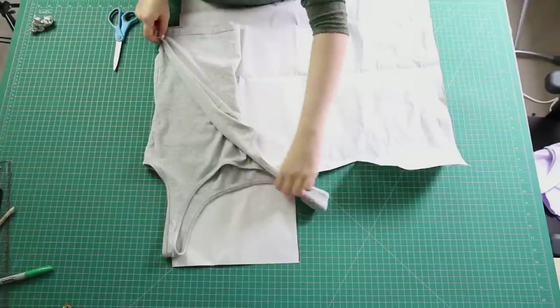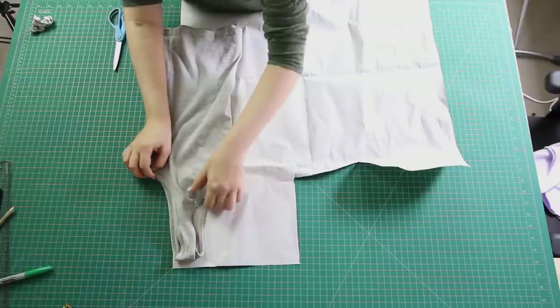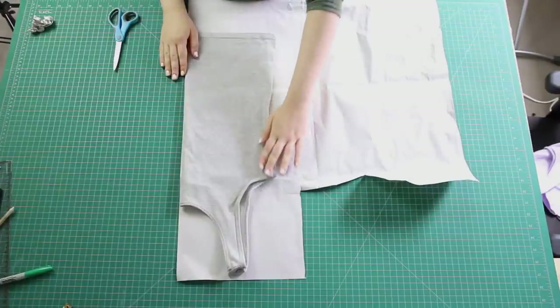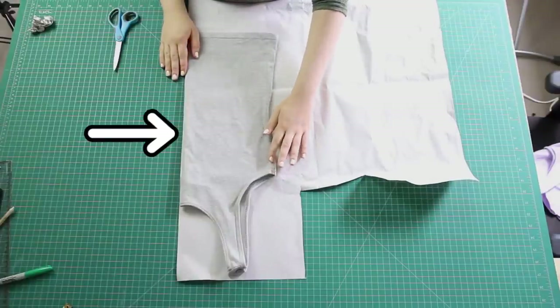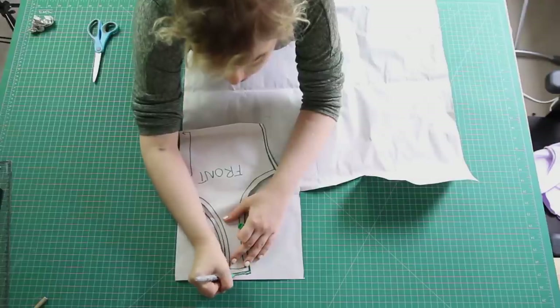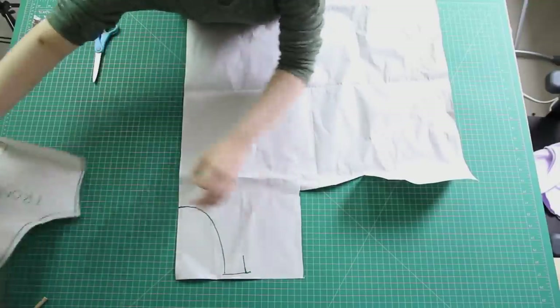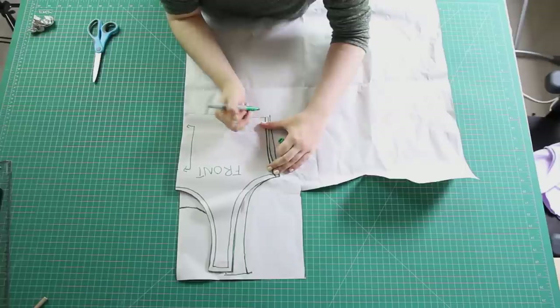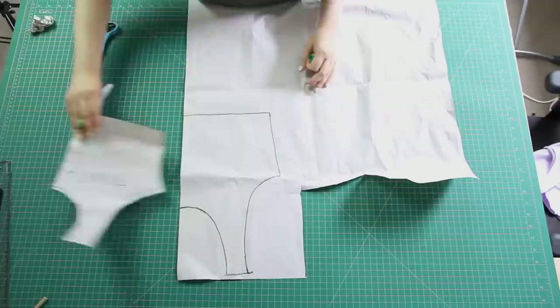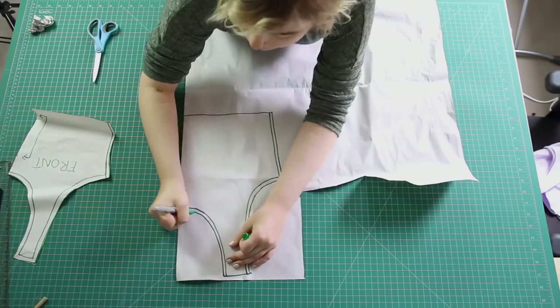I did the exact same thing for the back pattern piece — I folded the singlet the other way so the back was facing out, laid it flat on the paper with the fold matching the straight edge, and traced around it. I actually used the front pattern piece to make sure the straps were the same width and length on both the front and back pieces. I added the same seam allowances as I did on the front piece, then cut it out.